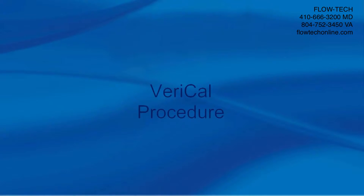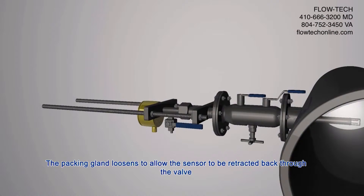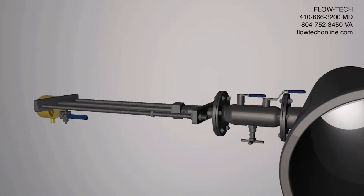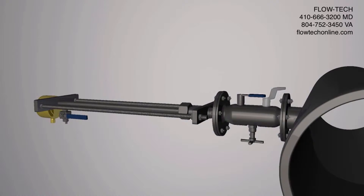Veri-Cal procedure. The packing gland loosens to allow the sensor to be retracted back through the valve. The valve closes to isolate the sensor from the pipeline and the vent valve is opened.